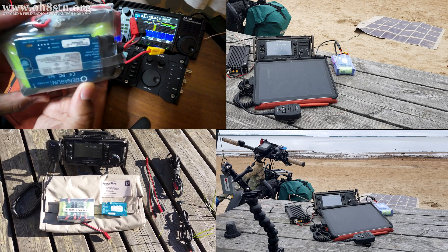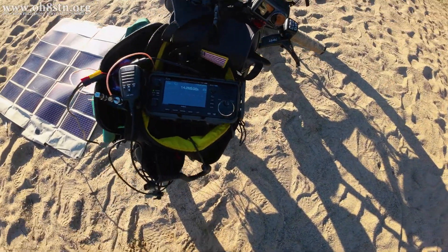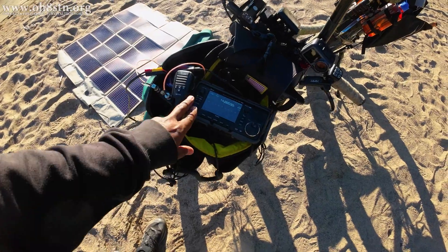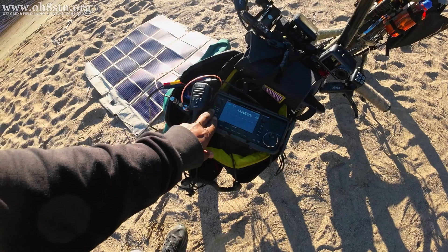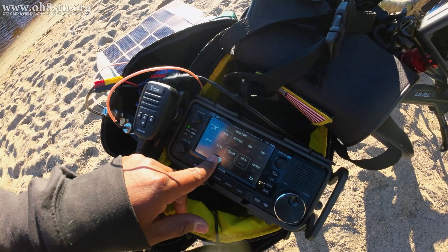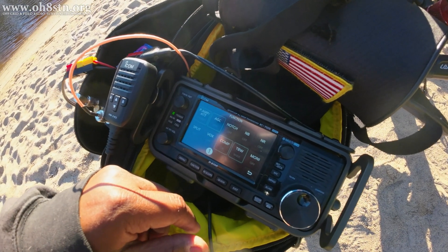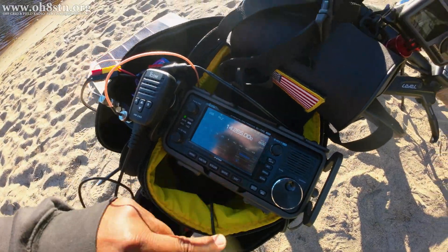Now, despite the small battery capacity, as long as the 60 watt solar panel was connected to the charge controller, I was able to remain on air even while using the amplifier driven at one to two watts for a couple of hours at a time. This is more than enough operating time to activate a summit, to activate Parks on the Air, to do a World Flora and Fauna activation, or to do a Winlink Wednesday check-in. The point here is efficiency.